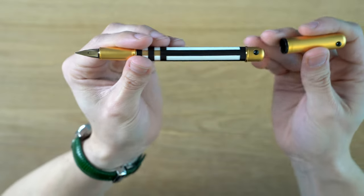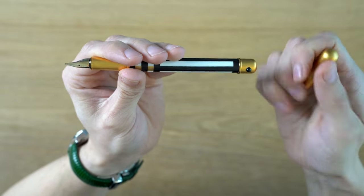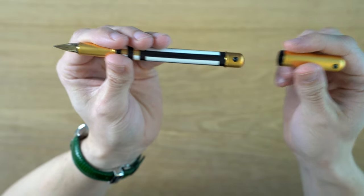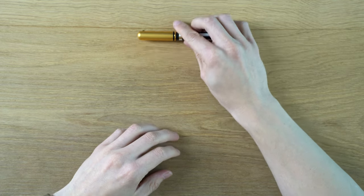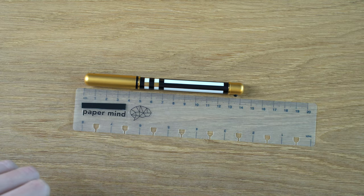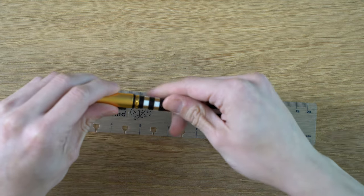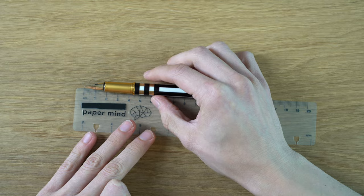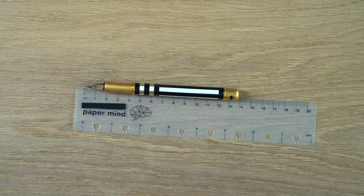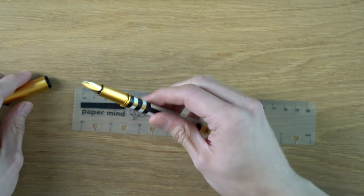It's a very cool looking pen. One thing I don't like is that it doesn't post — although I suppose if it did, we would be scratching the finish a lot. There's literally no way to post this pen; it does not fit over the top. In terms of length, it's roughly 142–143 millimeters. So even though this is called the Lady, it's not really a small pen. Uncapped, we're looking at about 136 millimeters — definitely not that small.